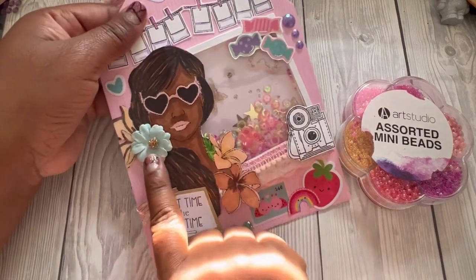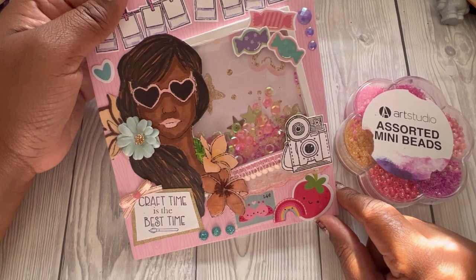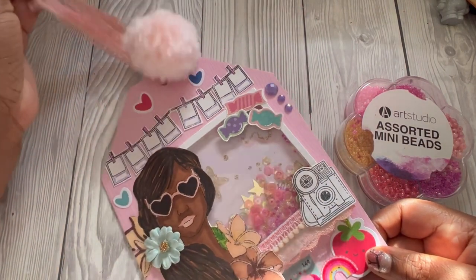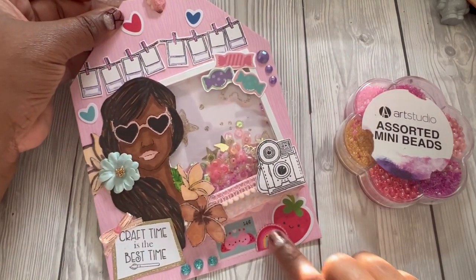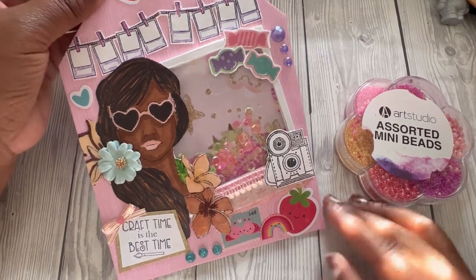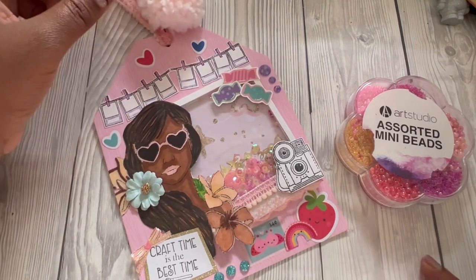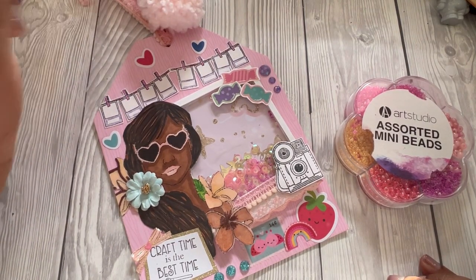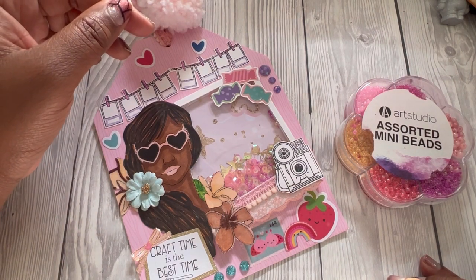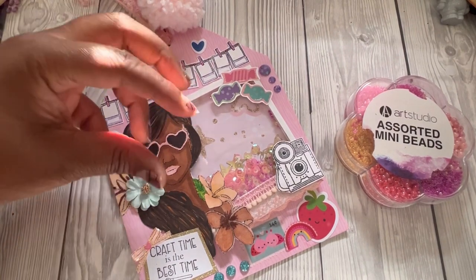I've used a flower hair accessory to accent the hair tie on the girl in the stamp. I absolutely love how this turned out. I will link Jessica's channel in the description below if you want to pop over and say hi. Really happy with the way it turned out — have a nice day, and I'll see you in the next video!